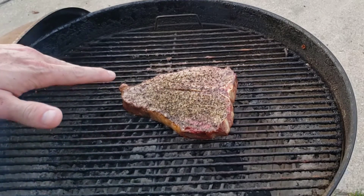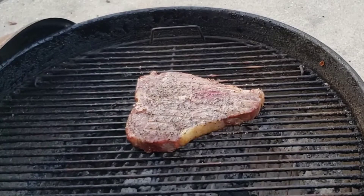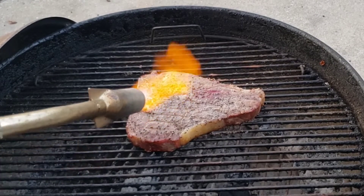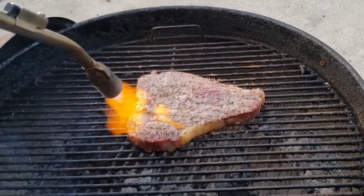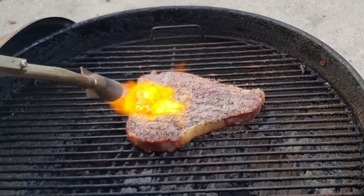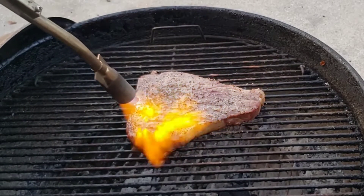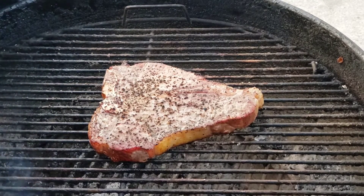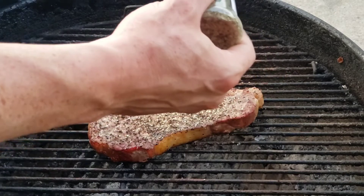Just like that — that side looks awesome. Let's go ahead and flip it to the other side and repeat the searing process. Look at that color from the smoke and the torch sear. I'm going to top it with a little bit more steak seasoning and then take it off and let it rest on the cutting board.